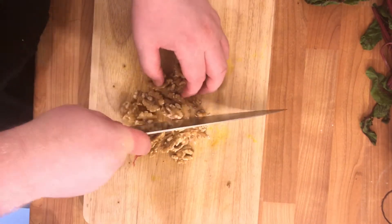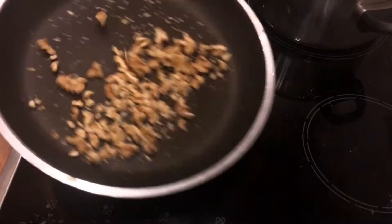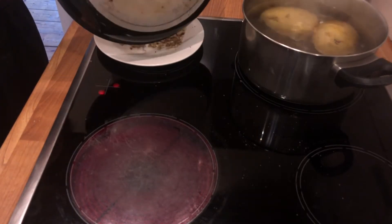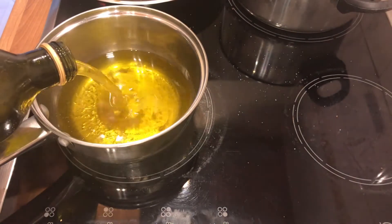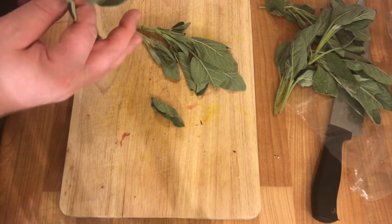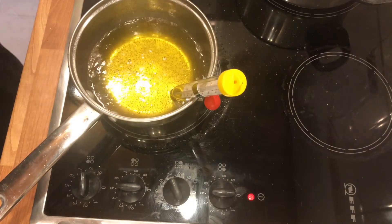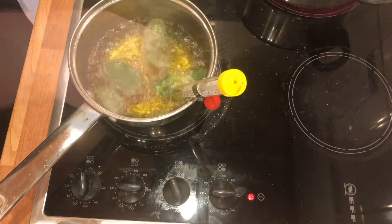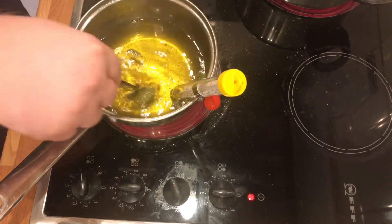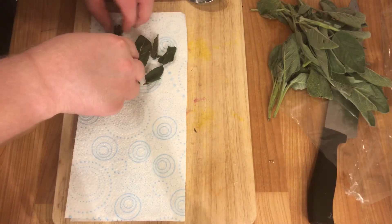Chop up our walnuts into a rough dice and place them into a hot dry pan. Toast these — it will take about three to four minutes. Put on a plate and allow to cool. In a small pot, add some oil, then pick some small to medium sized sage leaves. Now that the oil is up to temperature, about 300 to 350 degrees Fahrenheit, add the sage leaves — they take about 20 to 30 seconds to cook. Get them out as quickly as possible and place onto a paper towel to soak up the extra oil.